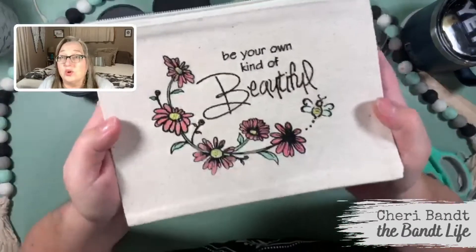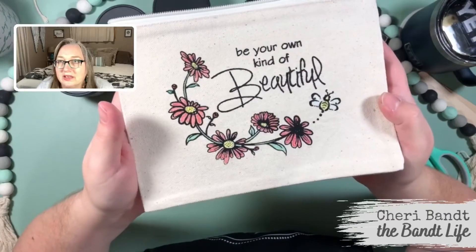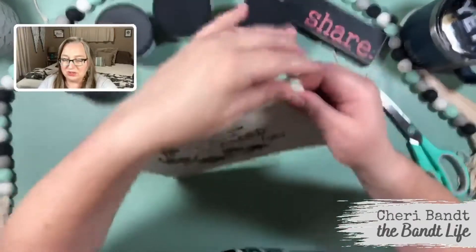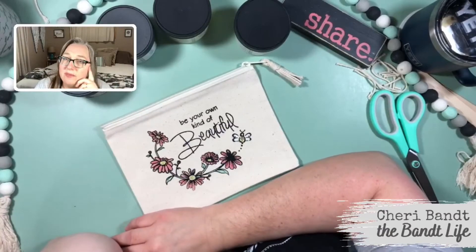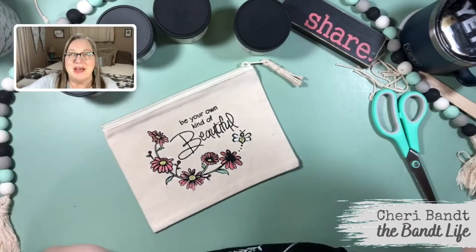That's what we did and it worked. So now I just have to heat set this. I really, really love this — I just think it's cute. And you could embellish it even more. You all have a blessed one. Thank you so much for watching. You all have a good one. See you later. Bye.